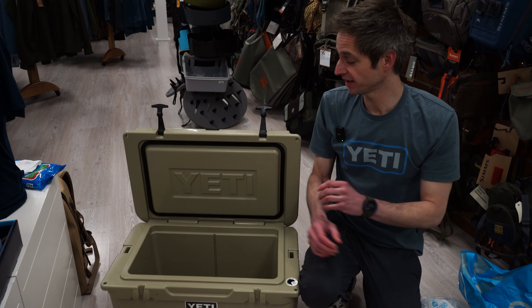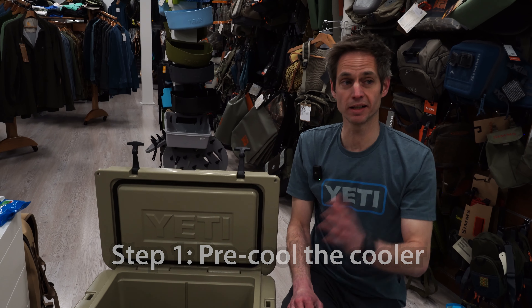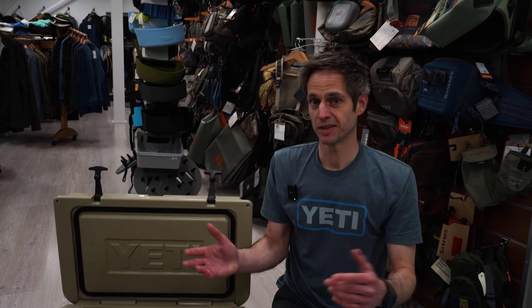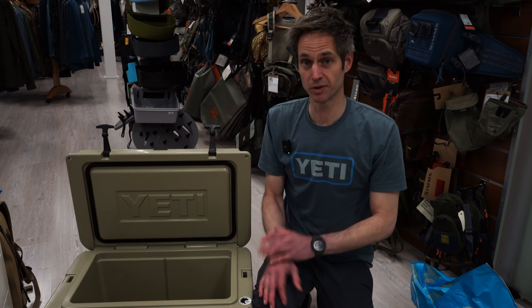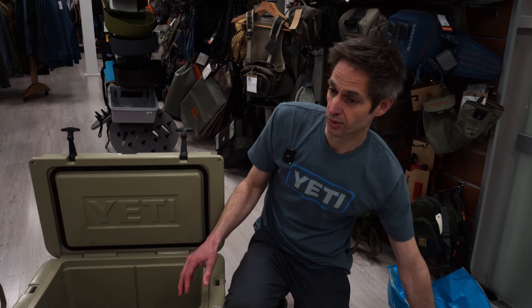Let's start with some tips to maximize the ice capacity for your cooler, and it all starts with pre-chilling. You can imagine if you decide in the morning — hey, I'm going on a five-day trip — and take the cooler out of your hot garage and just start pouring everything in, that's already a minus one because the inside of the cooler is pretty warm. So the night before you leave, just pre-chill your cooler — either with some ice from the freezer or some ice packs — throw them in, close it, and let it stand overnight so the inside is already nice and cold.